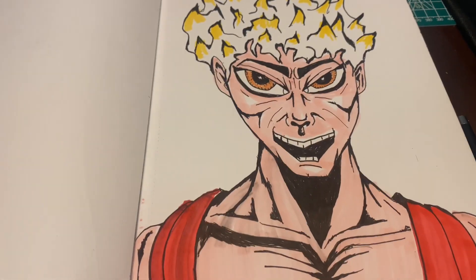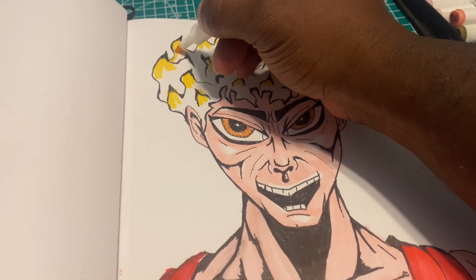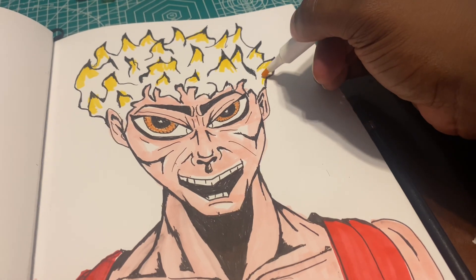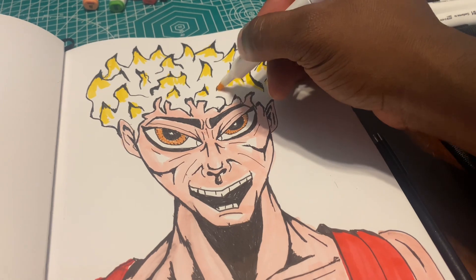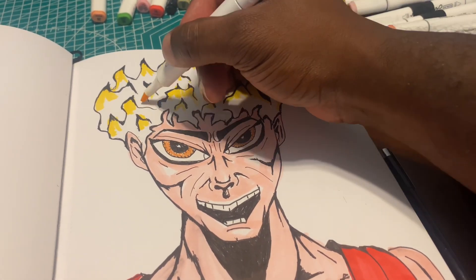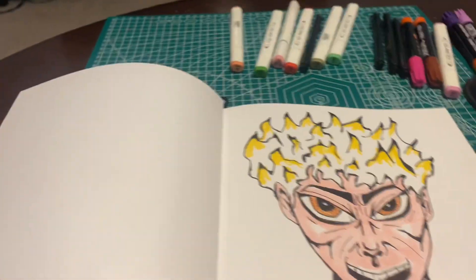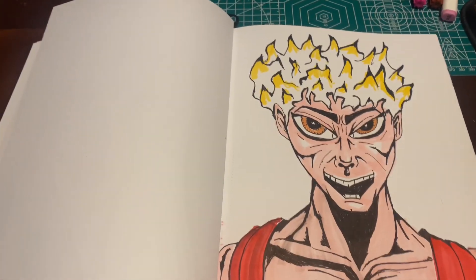I grew up on Marvel comics. This character — I don't have a name for him yet — but I can tell he has a feisty, hot personality since his hair... look at his hair.